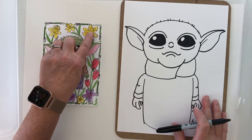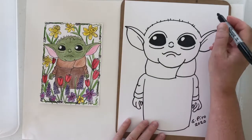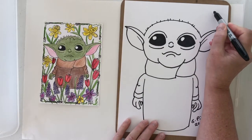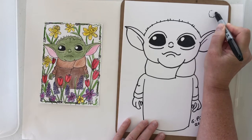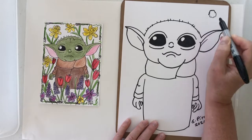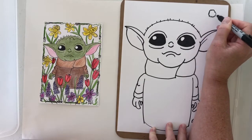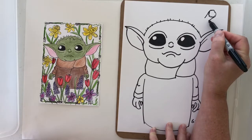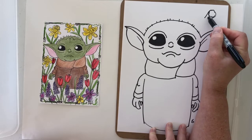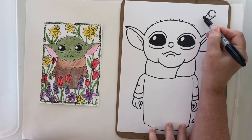We're gonna go ahead and do the flower without the stem first, because we want to make sure that we have room for our flowers, and we're starting with the daffodil. I'm going to do a circle that has a bumpy, ruffly edge to it, and then this has almost like a tube shape, so we're going to draw two straight lines and then a ruffly edge. We want to make a slightly ruffly edge and a curve.